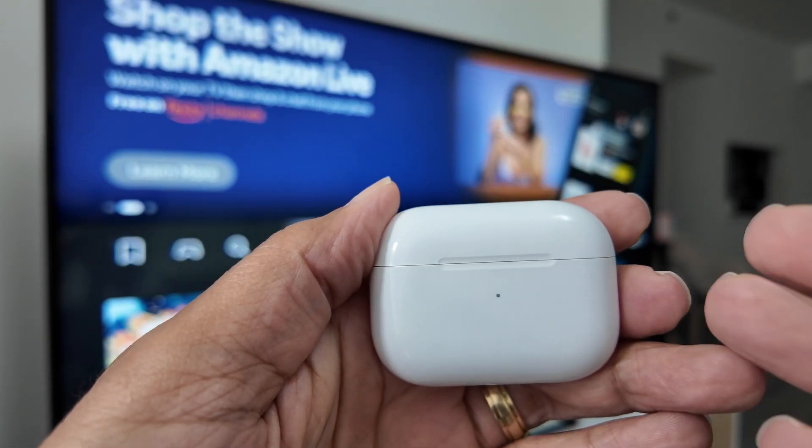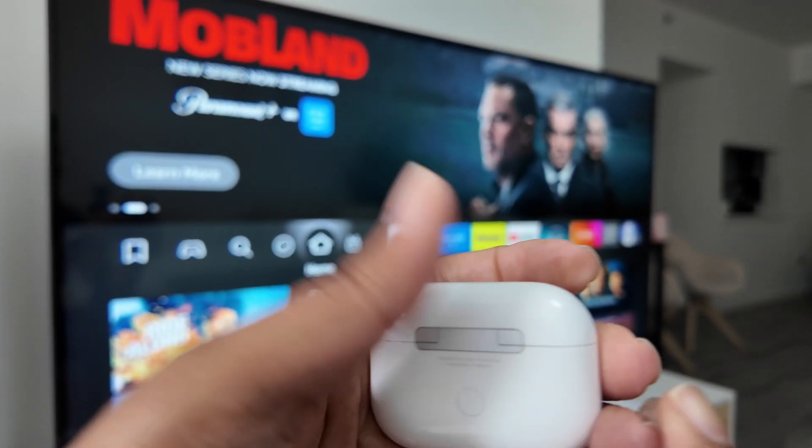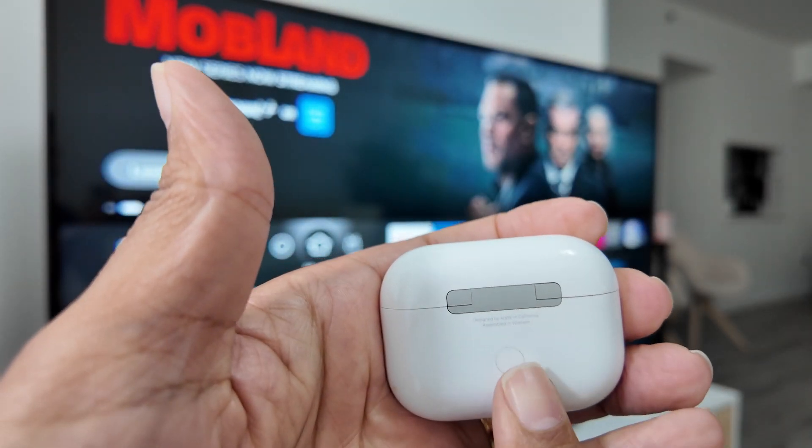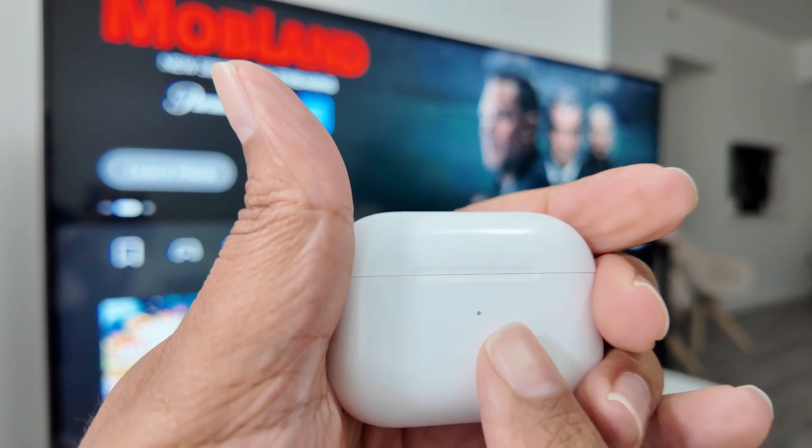Hey guys, let's see how to connect AirPods to a Fire Stick TV via Bluetooth. It's pretty simple — there's a button right here that you need to press to put it in discovery mode, and an LED that you need to check if it's flashing.